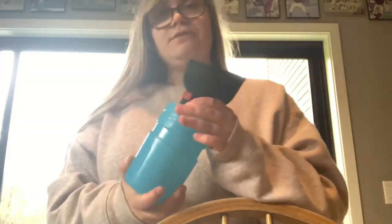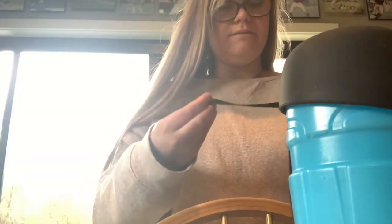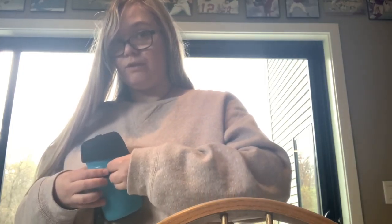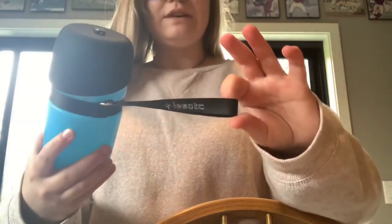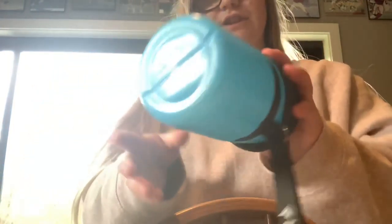The only thing I'm confused about — and I checked the website too — is I don't know if it's dishwasher safe. I have just been hand washing it because I don't want to ruin it. Looking on the box and everywhere online, nowhere does it say if it's dishwasher safe or not. It doesn't say hand wash only and it also doesn't say dishwasher safe. So if you use this water bottle and you know, let me know. There's nothing on the bottom or the box that says if it's dishwasher safe or not.